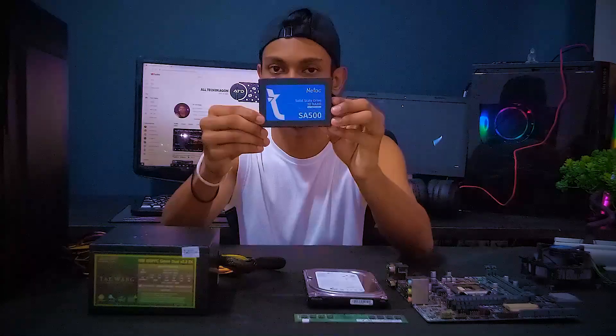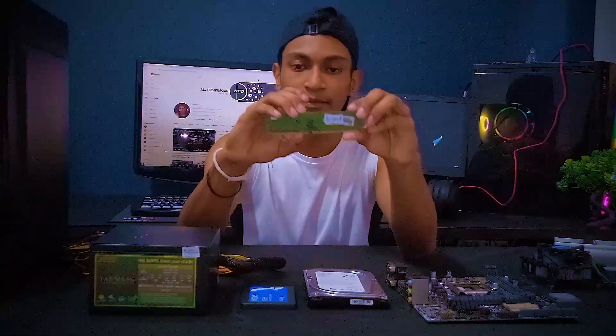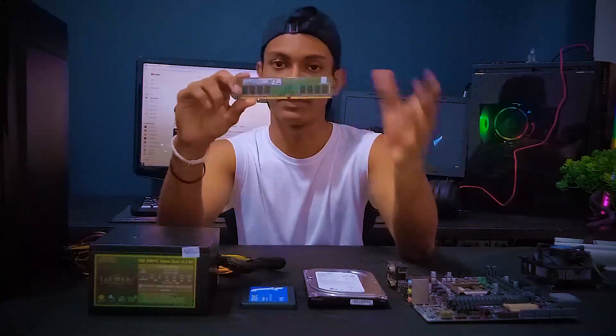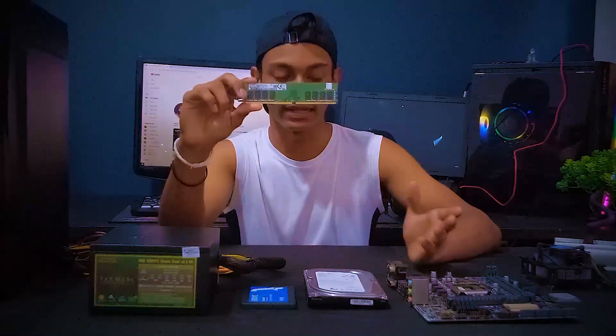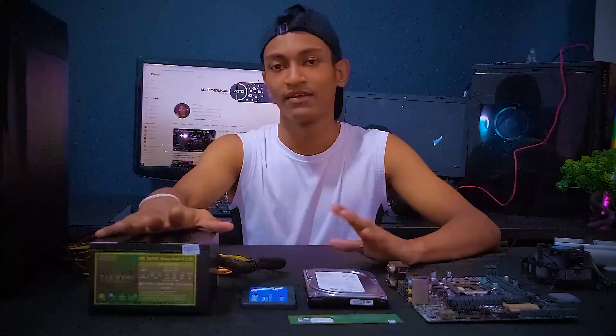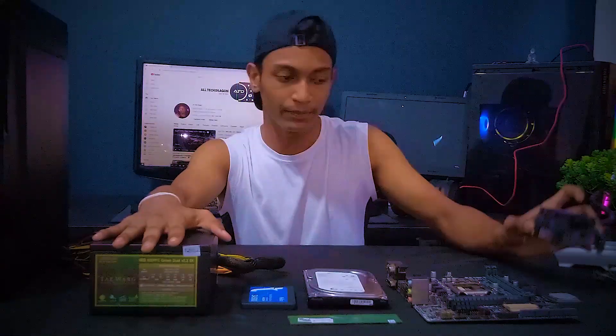You can use an SSD drive with this build. If you want to use an SSD drive, you can use it as your main drive or alongside other storage options.